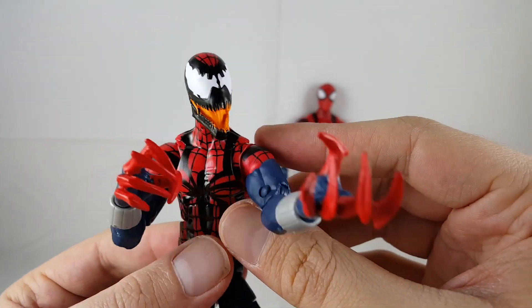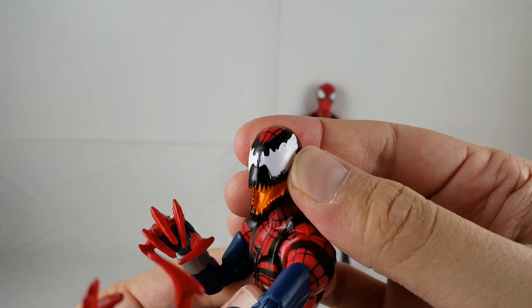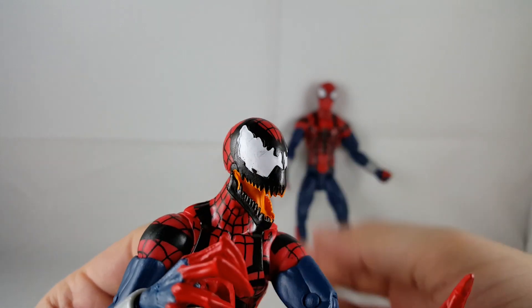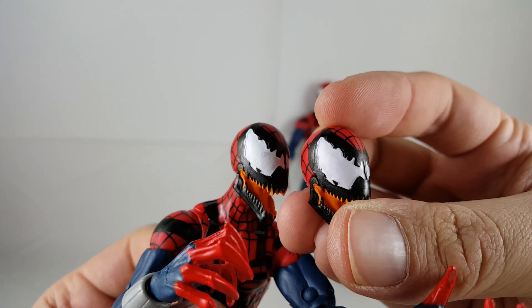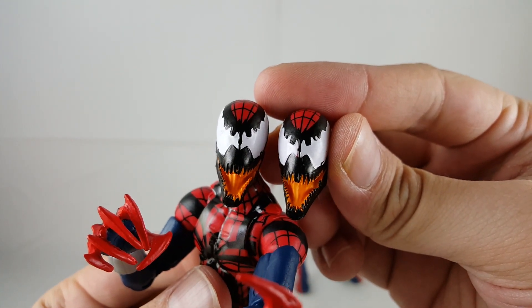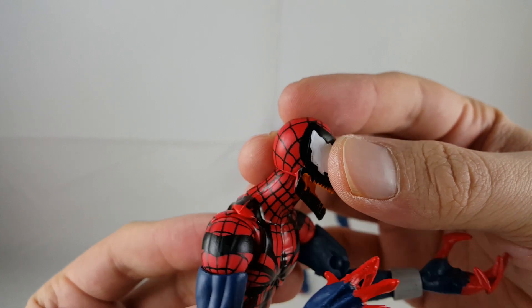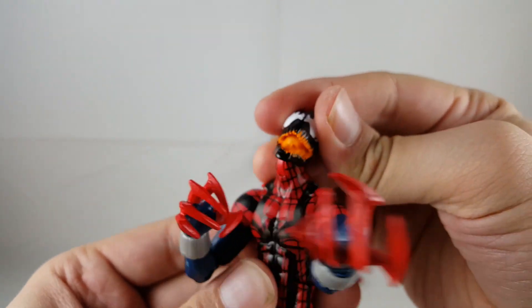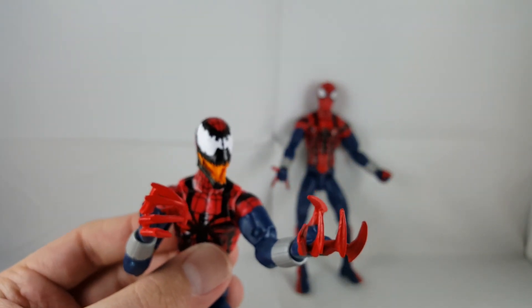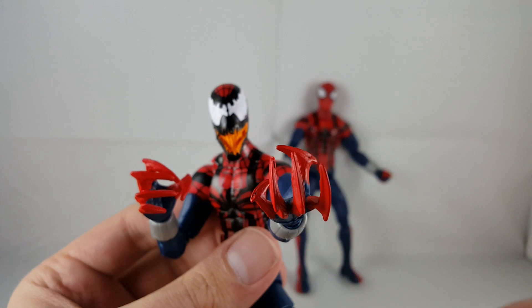Moving on to Spider-Carnage — I think he looks awesome. I really like the head sculpt. It's the same one we've gotten from the other Carnage figure, just with a different paint job, and it looks really clean. One of the heads has eyes that are kind of sloppy — you can see some blotchiness there. The other one is a little cleaner on one side. It's kind of pick your poison, but overall I think they both turned out decent — it's just that the eyes are always the hard part. The webbing turned out really clean with nice lines. The hands look really cool — I really like these hands. On some of the other hands there's some black kind of showing through the red, but overall I think it looks really cool and very nicely done.